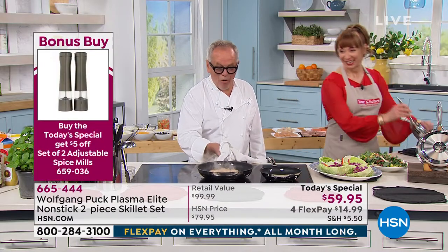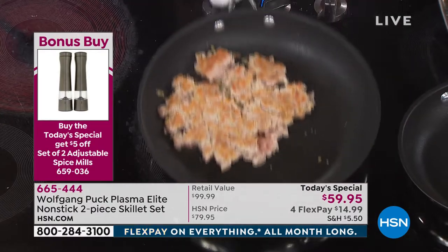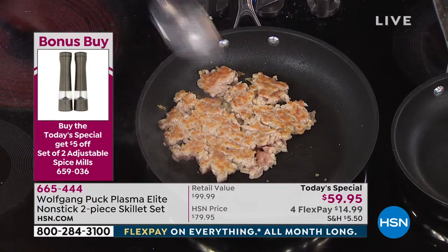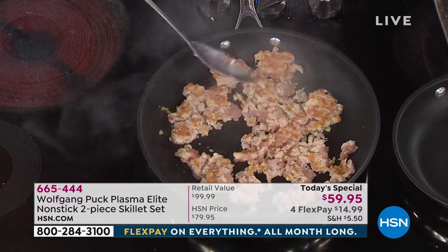Look at that — no oil at all. The pan is totally dry. And no babying this pan. You can use your metal spoons.